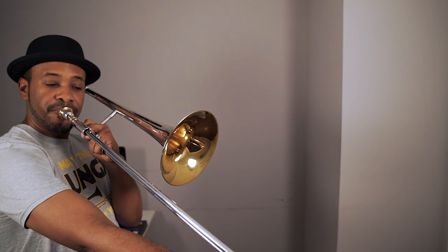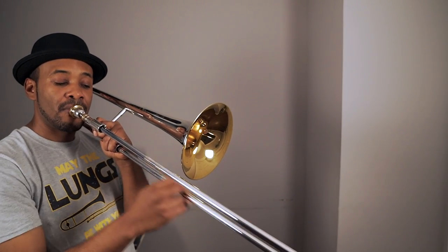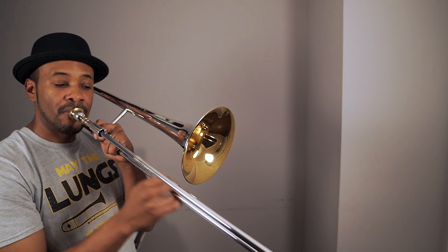Now let's look at a couple of other notes we can play in alternate positions that might not be as common. Starting with a middle E concert — we can play E in second position or all the way out to seventh position. We can play an A in second position or out to sixth position. And we can play a D-flat in second position or out to fifth position. As we move into the upper register, this is where things get interesting because we have many more options when it comes to alternate positions.